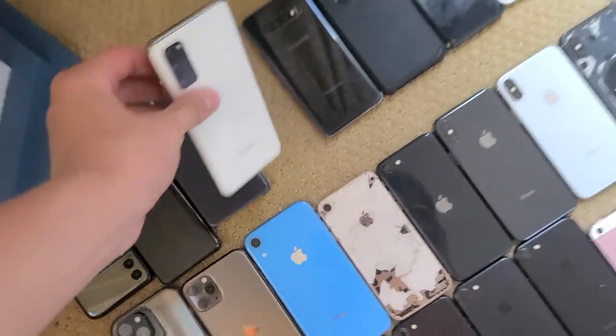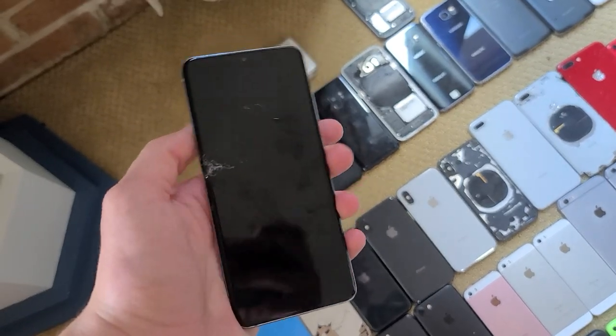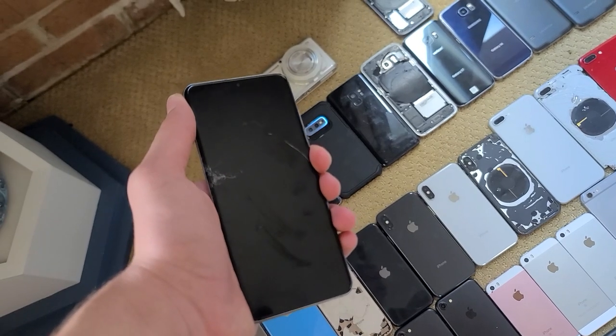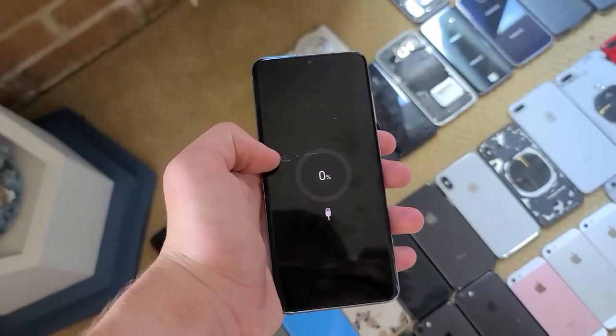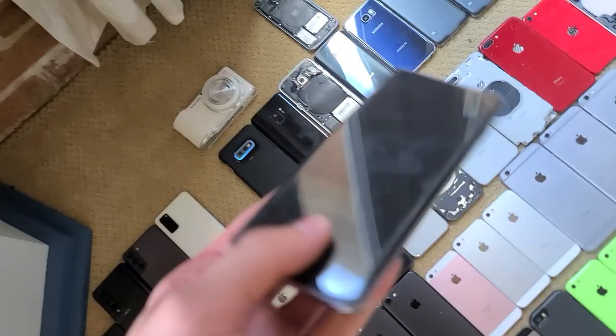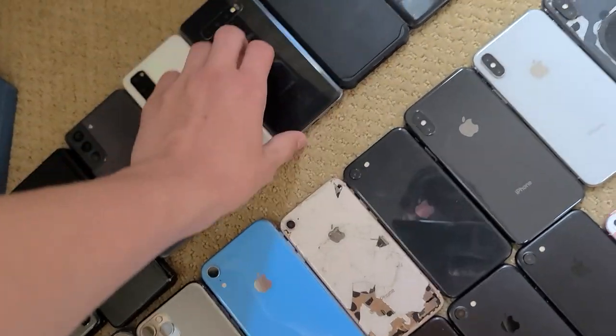Next we have this S20. This used to be my friend's old phone, then he cracked it, and now it's mine. Unfortunately, it doesn't have any touch above this green line right here, so it's kind of useless. This is my old main phone, a Galaxy S10. It's cracked right here and has lines and black spots; it doesn't really work anymore.